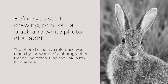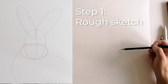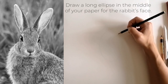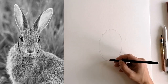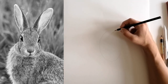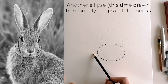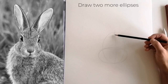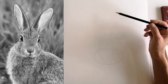Before you start, print out a black and white photo of the rabbit. In the first step, we must map out the lines for the drawing. Draw a long ellipse in the middle of your paper for the rabbit's face. Another ellipse, this time drawn horizontally, marks out its cheeks. Next, draw two more ellipses as ears, which start in the upper third of the first ellipse.